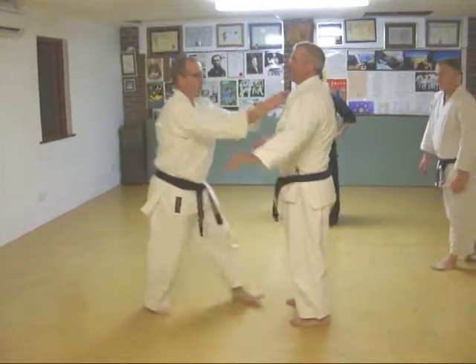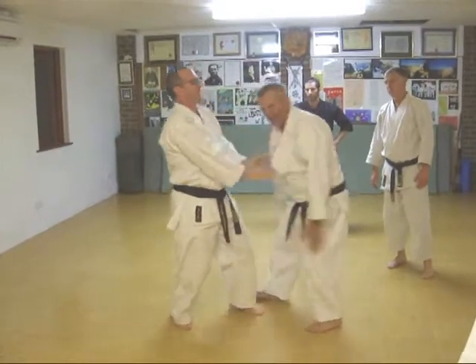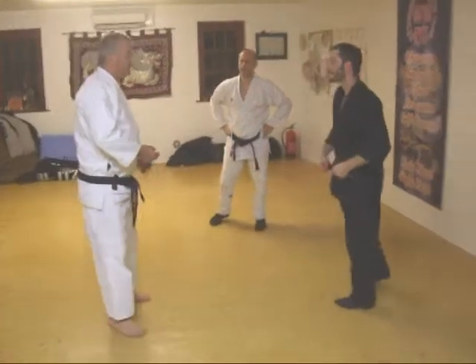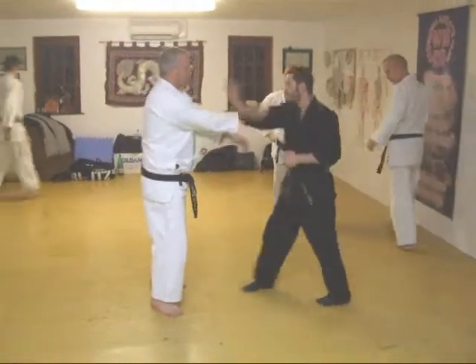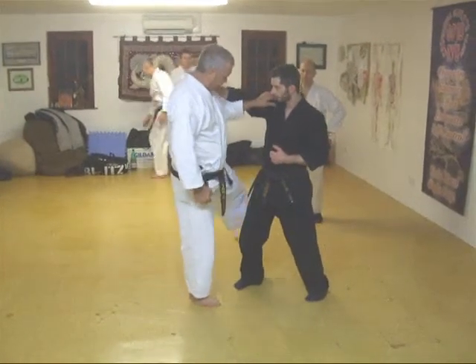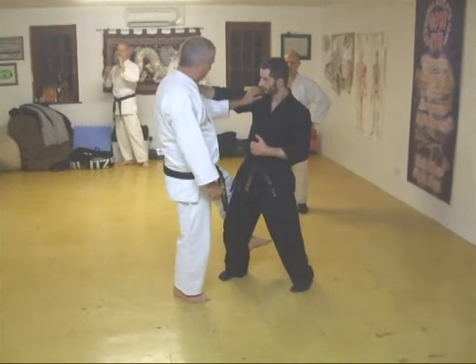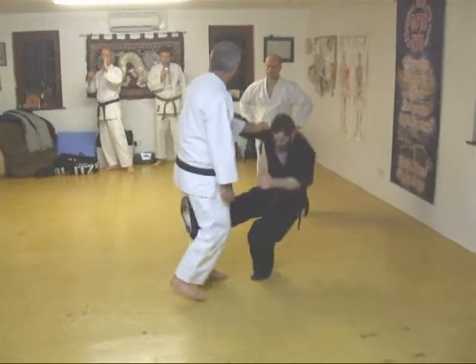So, he grabs. As he comes in, let's just do some work here. That's what you've just been doing. On this now, instead of a trick like that, you want to stick your heel into the back of his calf and lift it. That's what happens.